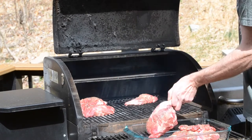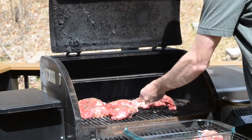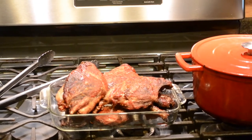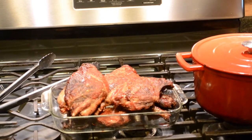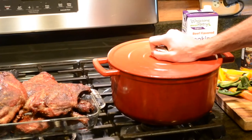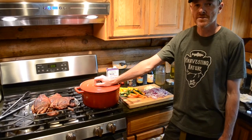Then we're going to braise it down on the pellet grill until it falls apart. Welcome back everybody — we had the beaver on the smoker for about an hour and 40 minutes. It was starting to look a little dry, especially the front leg, so we went ahead and pulled it off. Now we're going to put everything together in our dutch oven and put it back on the smoker at about 325°F. It'll probably take at least another three hours or so, and we'll keep checking on it until it falls apart.